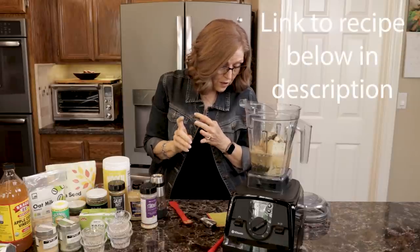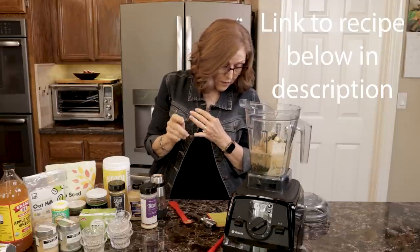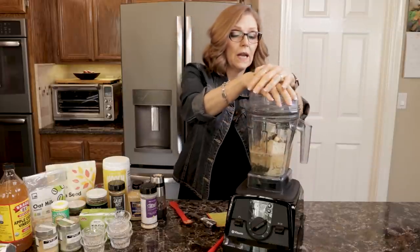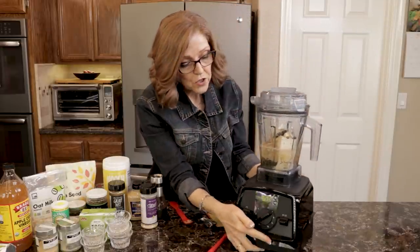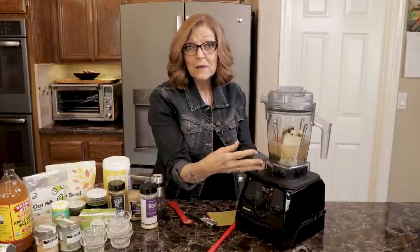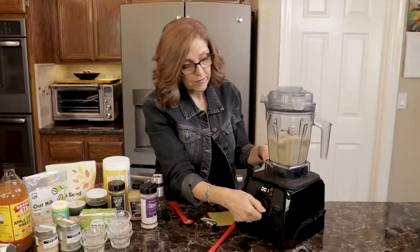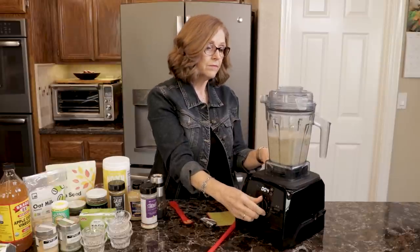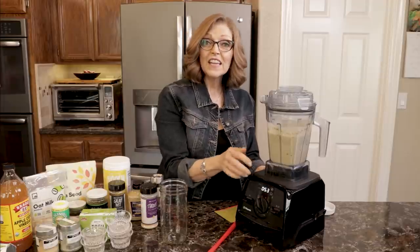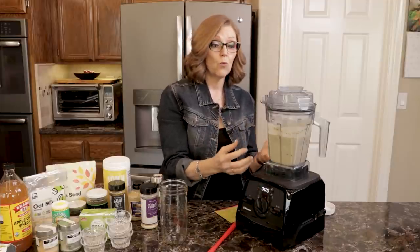Let me check my notes to make sure I've added everything: tofu, oat milk, chia seeds, kelp, capers, apple cider vinegar, mustard, garlic, dates, garlic powder, onion powder, nutritional yeast, stardust, and black pepper — we are ready to blend. I start on low and then turn it up, and I let it process for about a minute to make sure those dates and chia seeds get well incorporated.